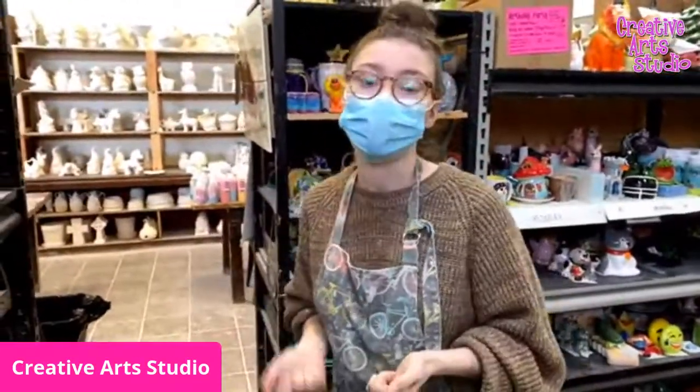If you'd like to come in, just give us a call or go on our website and make a main studio reservation and you can come in and do pottery painting. Thanks — we'll see you next time, bye!